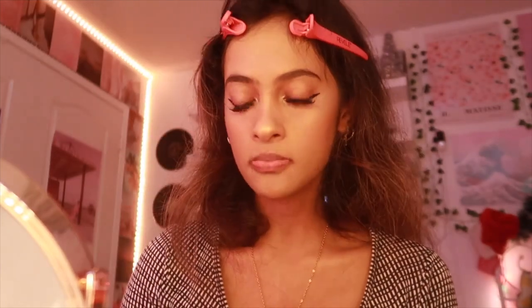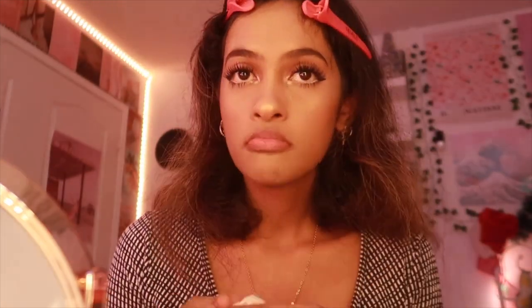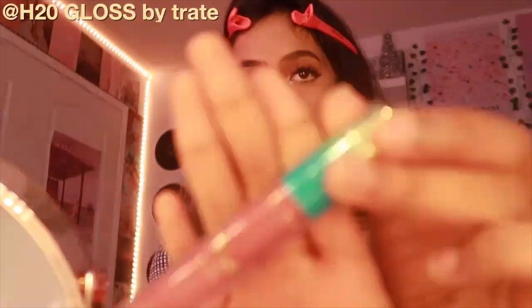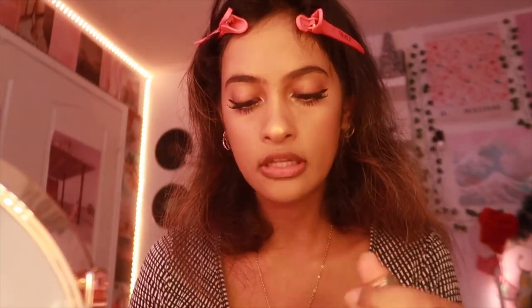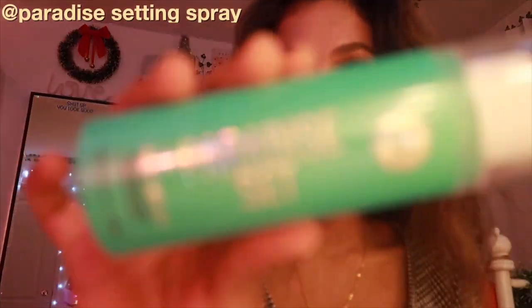For lips, I don't do overlining because I don't think it looks good on me. I use the H2O Gloss by Tarte — it looks really natural and super glossy. I then take out the hair clips and for the final touch I use the Paradise Setting Spray.